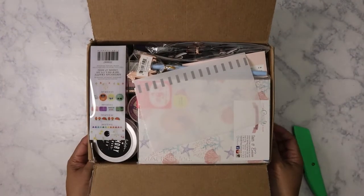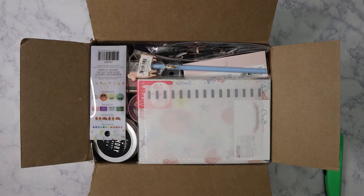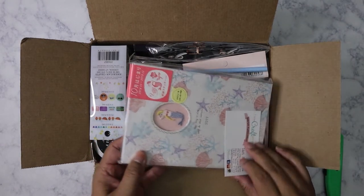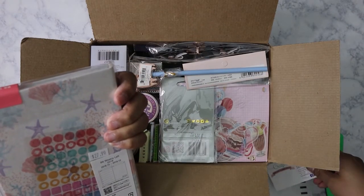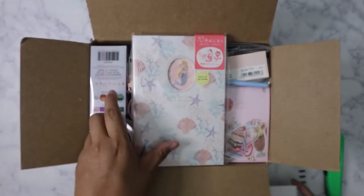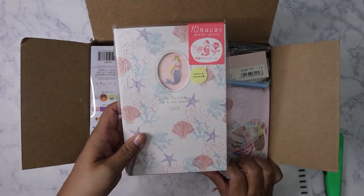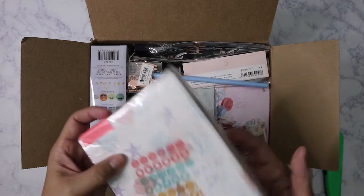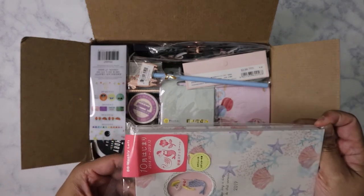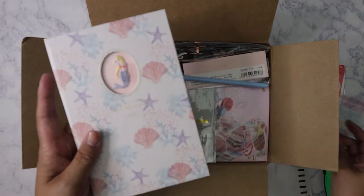I opted to get the one with either a Hobonichi Weeks or the Edit weekly planner — looks like I got the Edit planner, a B6 weekly. This is their card. Oh, I love mermaids, so I'm pretty happy to get this! It's a 2019 planner, but that's okay — you can always cover over the dates and reuse it. I have my A5 Hobonichi for this year, so I'll probably save this. It came with some stickers.